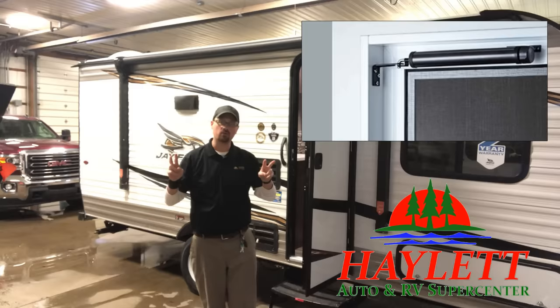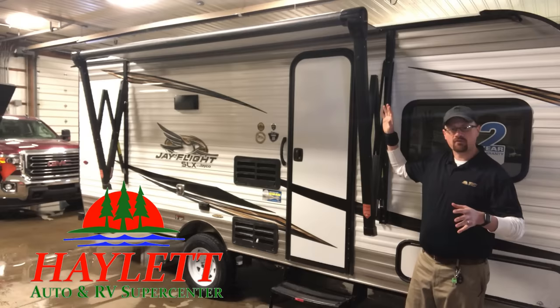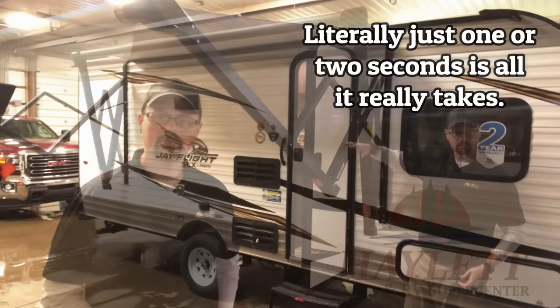What you actually want to do is open it in two stages. First, open it about 18 to 24 inches — about two feet. Pause for a second, and then finish opening it. Then you can hold the button and go nuts and let the awning open all the way.